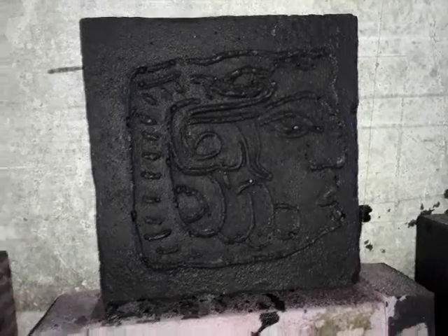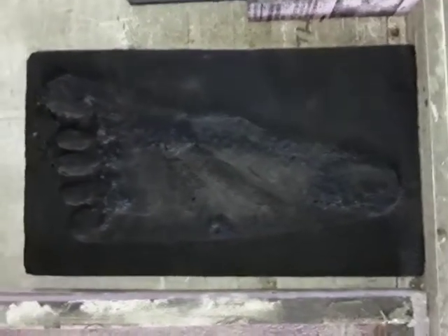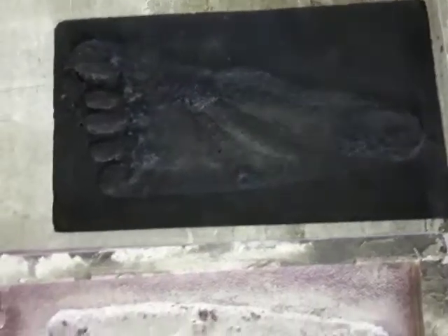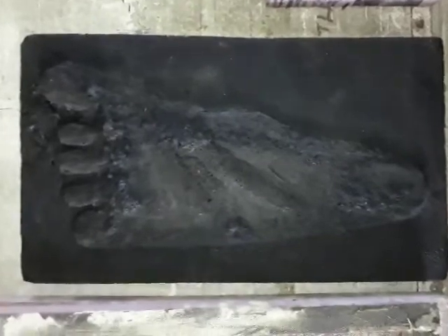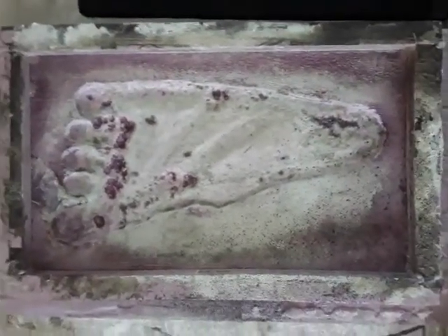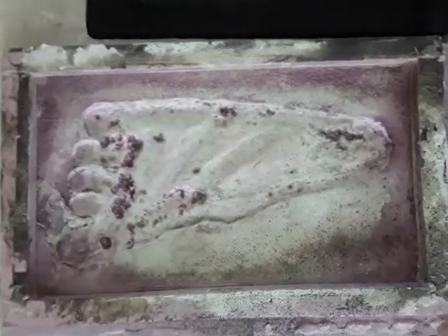Portland cement directions: one part water, two parts cement, three parts sand. And my Sasquatch foot is an exact replica of what was found in Hawaii. All I did was project it up and cut it out with a Dremel tool and hot wire — whatever you have access to, just carve it out, because not all Sasquatches are created equal.